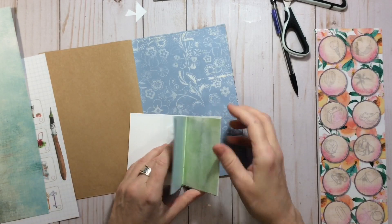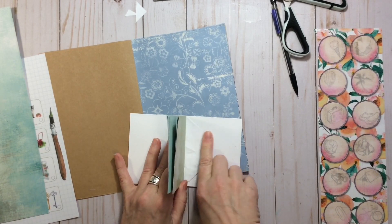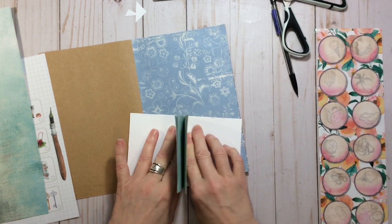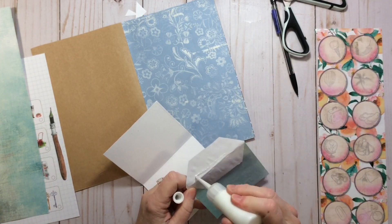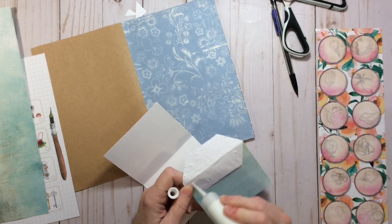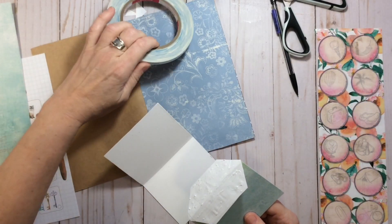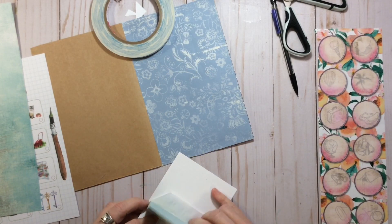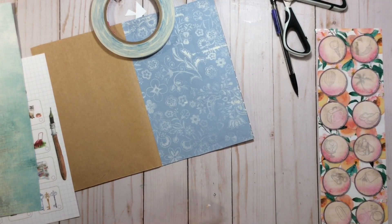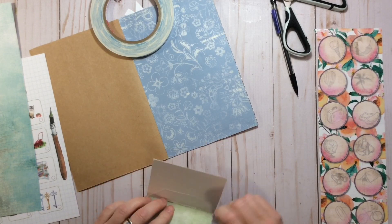Next I'm going to glue the pages in and then cover that little bit of the spine so you won't even know it's stitched in from the outside. I'm just using Elmer's glue. I used score tape for some of the projects, but I like to have a little bit of time to get it right in the crease properly, and with glue that allows me the time to set it in there properly.